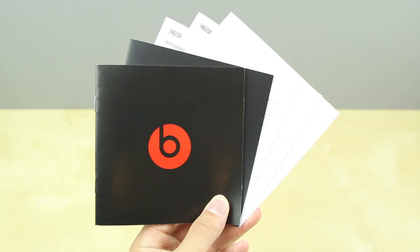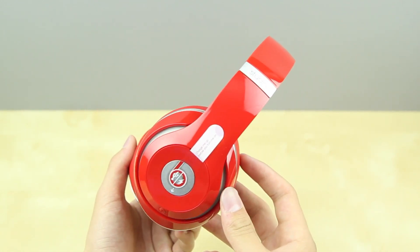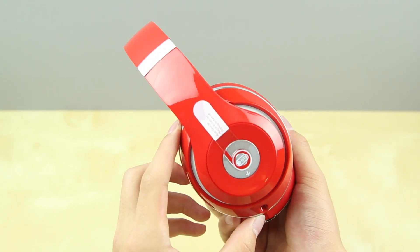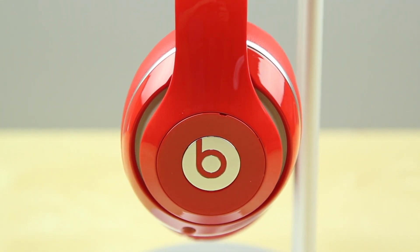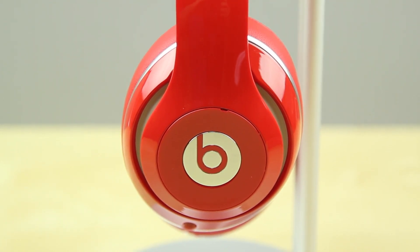Last but not least, you've also got your instruction manuals. Now that we've got all the accessories out of the way, let's go ahead and take a look at the headphones themselves. They are available in three different colors: black, white, and the red I've got right here. In my opinion, I think the red does look pretty nice. The white kind of hides the fingerprints, and the black gets fingerprints very, very easily, but the red just seems to stand out more, so I decided to pick this up to show you guys.